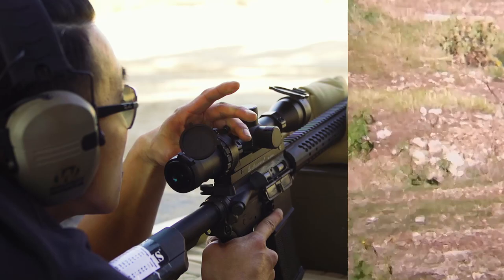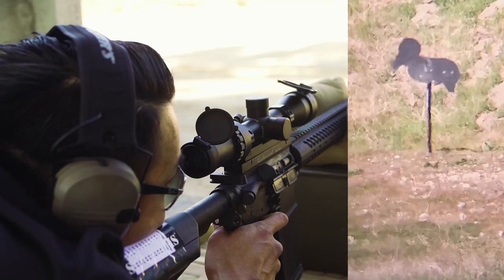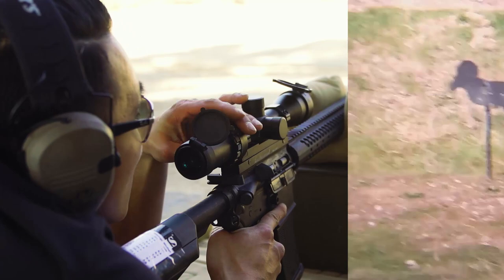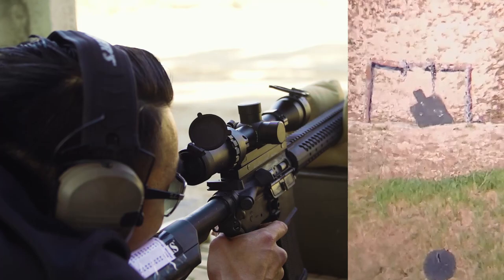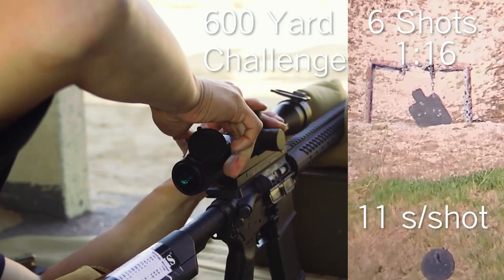Moving to ram — right of center. Hit the butt, hit good. Moving to hanging man — wind is dead. I believe you hit the throat — once more to confirm. Hit the chest, good. At least we got it.